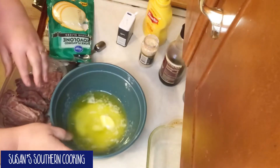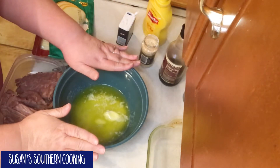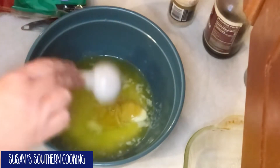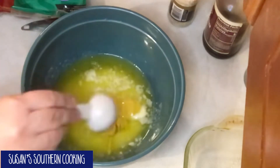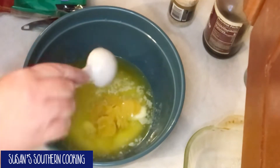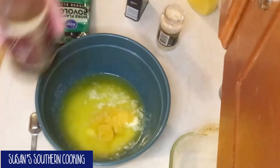Now I've got three-fourths of a cup of butter — a stick and a half. To that I want to add one and a half tablespoons of mustard. Now you can use fancy mustards if you want, like Dijon — this is what my family prefers. I need one and a half teaspoons of Worcestershire sauce.